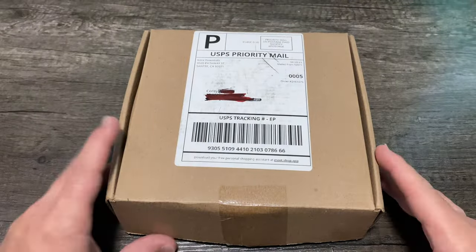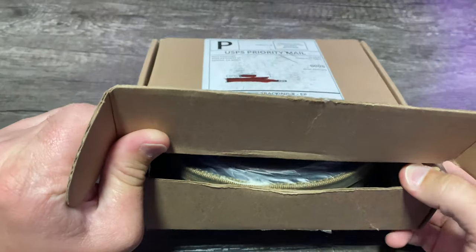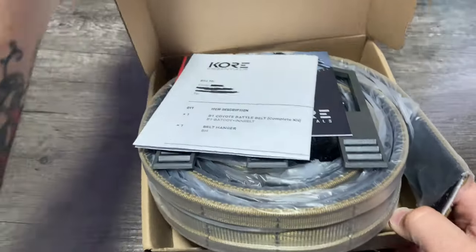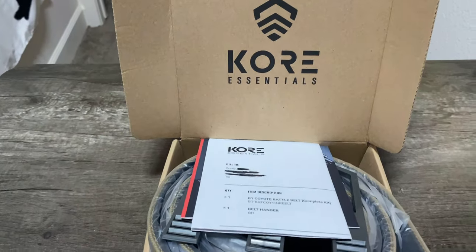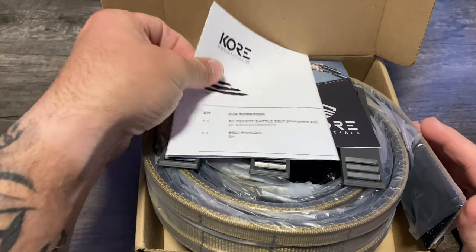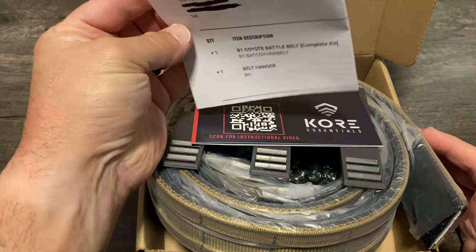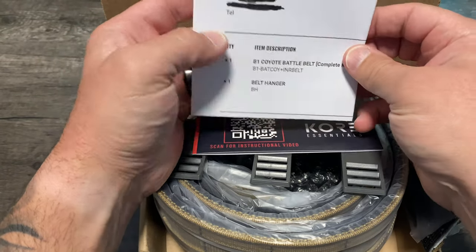Welcome back to the channel. I got this sent out to me — let's see what the heck it is. Here we have the Core Essentials Micro Battle Belt. This is the B1 Coyote Battle Belt.